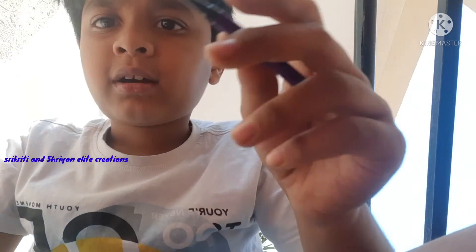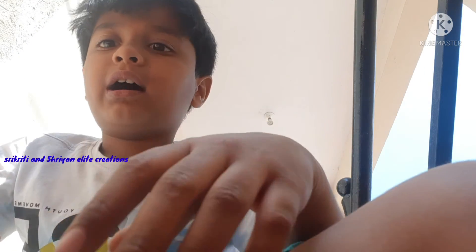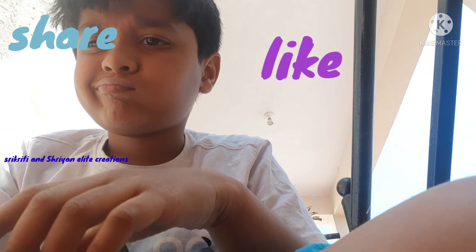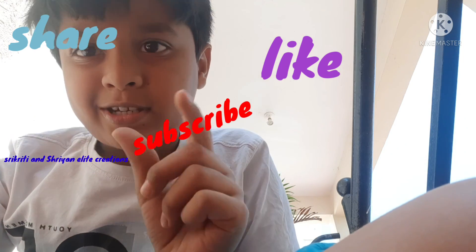And write. Thank you guys so far — make sure you like, share, subscribe. Thank you.